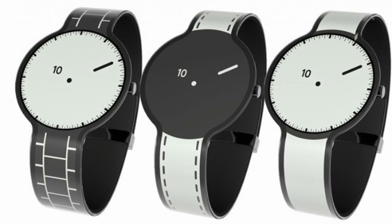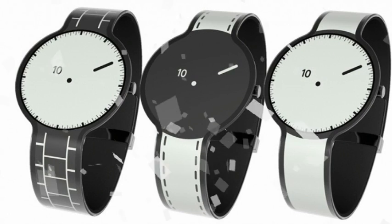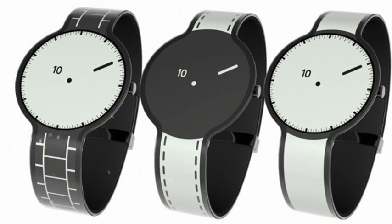This isn't the first crowdfunded watch using E-Ink technology. The Pebble Watch was such a crowdfunding smash it helped drive the current surge of interest in smartwatches, and led to a sequel, the Pebble Steel, that is for our money the best smartwatch on the market.